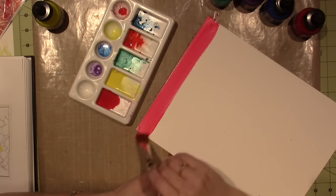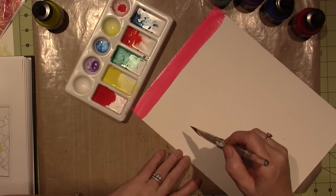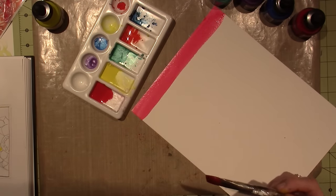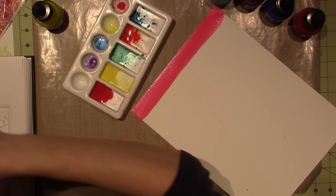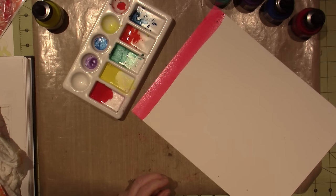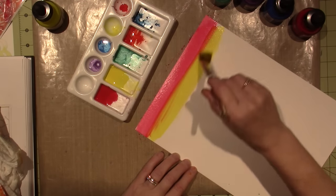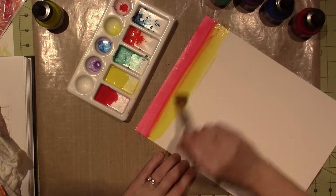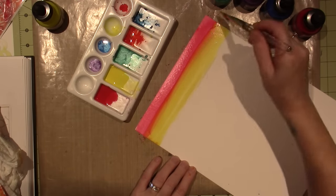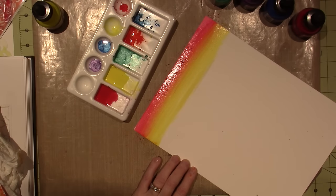I'm going to go with that. I should be doing two at one time because I don't want to waste this. I think I'm going to rinse my brush because I don't want it to get muddy, then go into the yellow. Because what does yellow and red make? Orange, right? So I should get an orange. Oh, it totally — I took away the pink. So I'm no expert at ombre, it turns out.